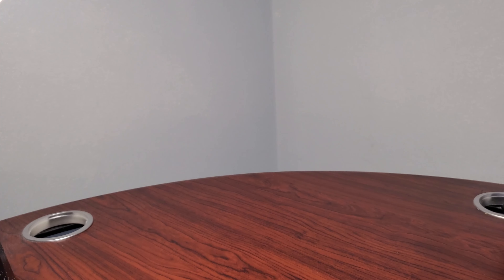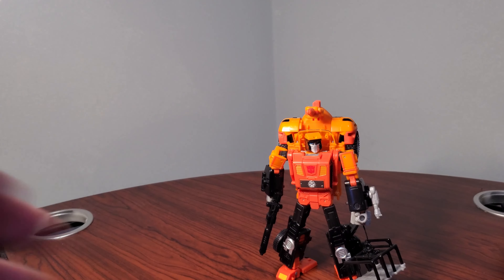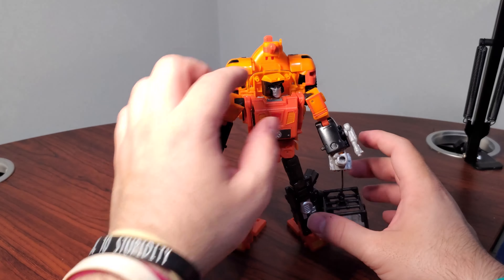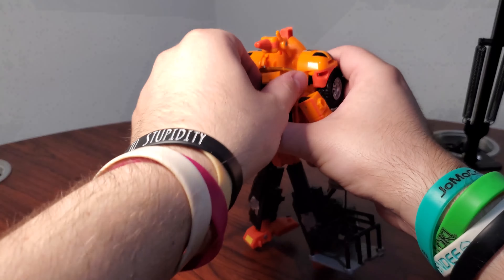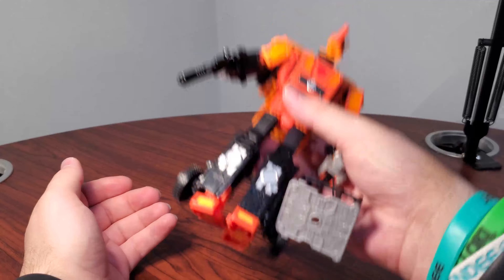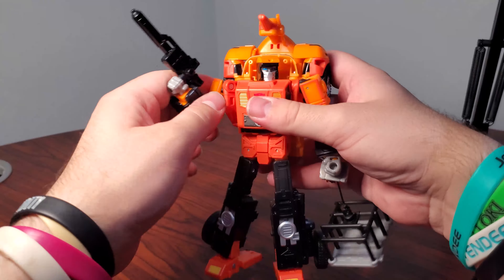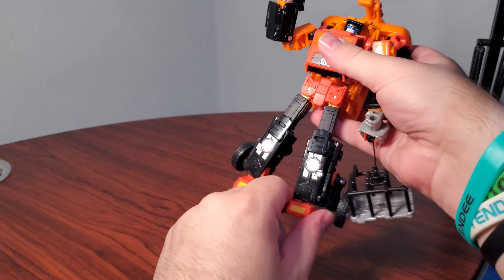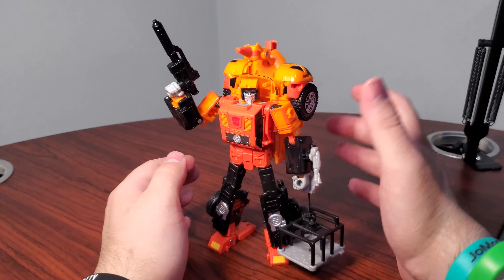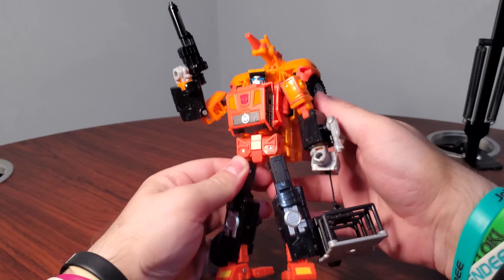Number four is Leader Sandstorm. This is how you do a Leader Triple Changer. He has so many features different from every other Leader — from the leg sliders to the functioning winch. His triple-changing is really nice. He has rubberized tires that are really cool and slick, making him feel like a premium figure, and he's heavy and dense. He was kind of hard to find — I don't think he ever got restocked from that one wave — but Leader Sandstorm is the best Legacy Leader we have gotten.